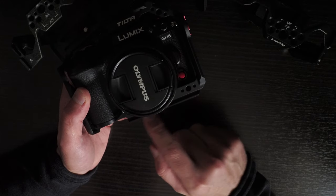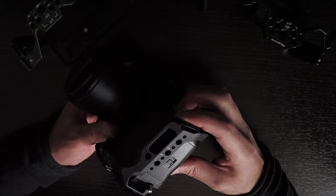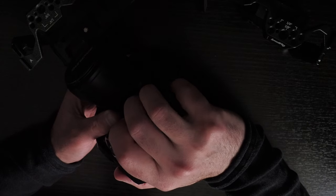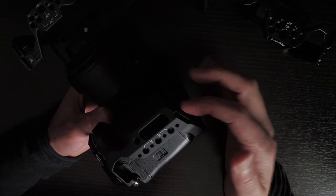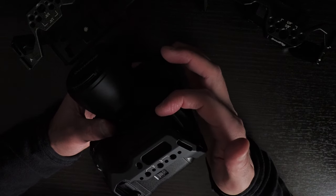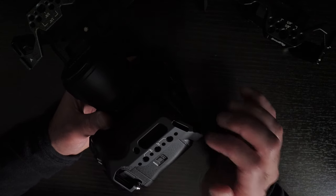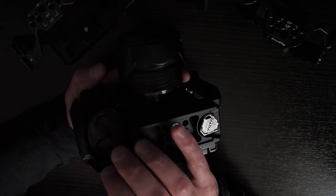The same complaint I had about the SmallRig applies here too — this bit curves upwards so you can't use the extra grip. These cages take up the space to here anyway, so curving upwards doesn't make any difference apart from aesthetics. Some cage designs for other cameras go straight and around the same shape as the grip, giving about half a centimeter of extra grip for the last finger while still being hollow so you can take the battery out.